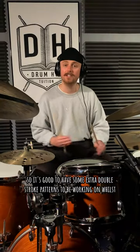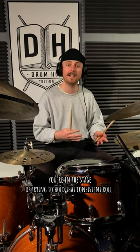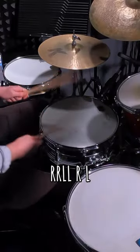Learning to play a double stroke roll takes time, so it's good to have some extra double stroke patterns to be working on whilst you're in the stage of trying to hold that consistent roll. Two that I think work particularly well are: firstly, right, right, left, left, right, left.